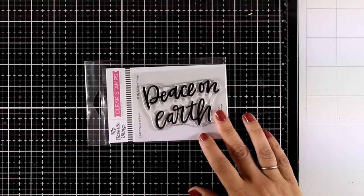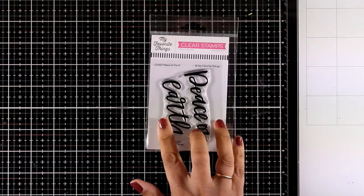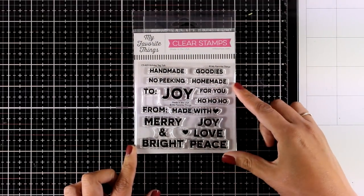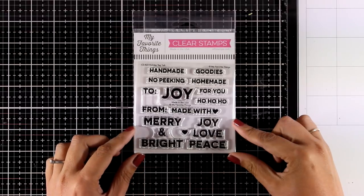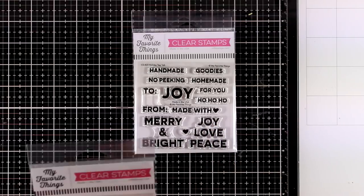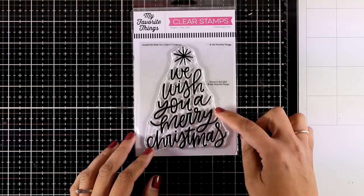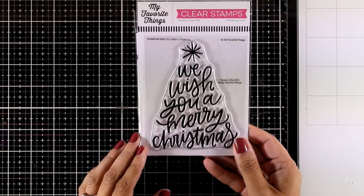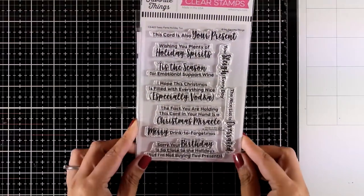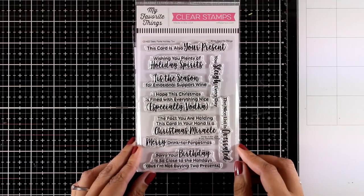Now let's look at the sentiments for this month. The Peace on Earth sentiment is in a lovely script font — I love the size because it really makes a statement on a card. The Holiday Tag Talk has sentiments and words perfect for a gift tag. The We Wish You Merry Christmas stamp set is both a sentiment and a tree shape, creating a great focal point — I would create a beautiful inked background and emboss it on top. And here is a fun sentiment stamp set called Sassy Pants Holiday.